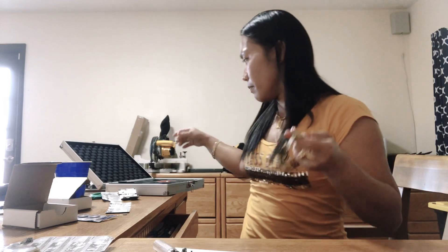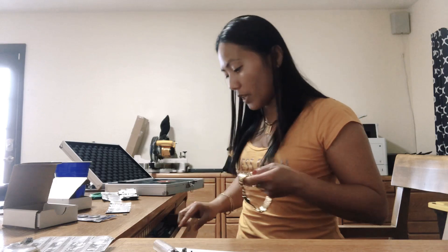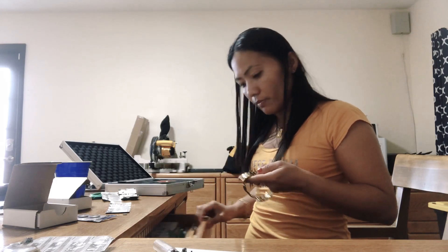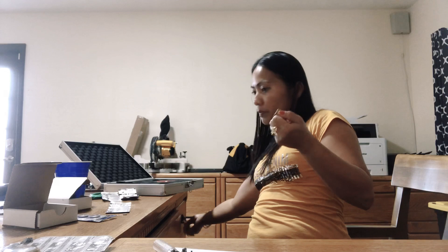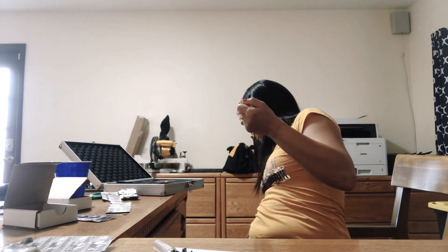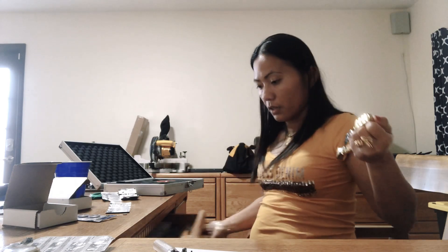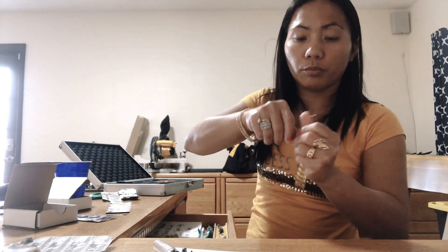Next is how to open the Kate Spade watch and how to change the new battery of the Kate Spade watch. This is more harder because you need to push it — you use a push knife right here.